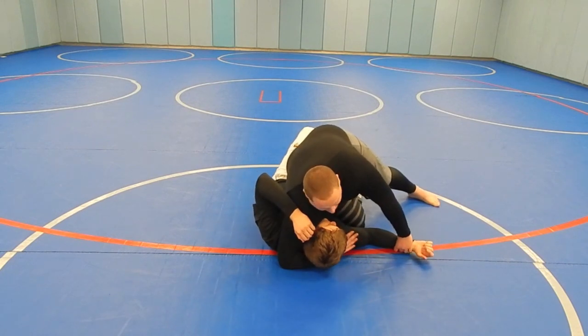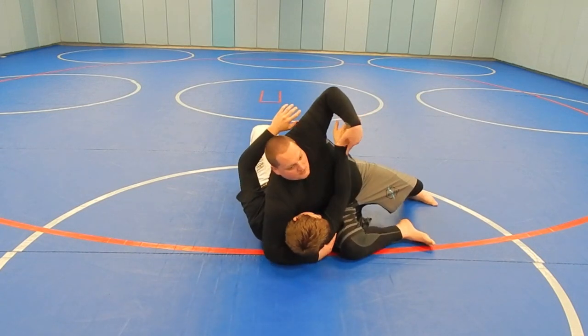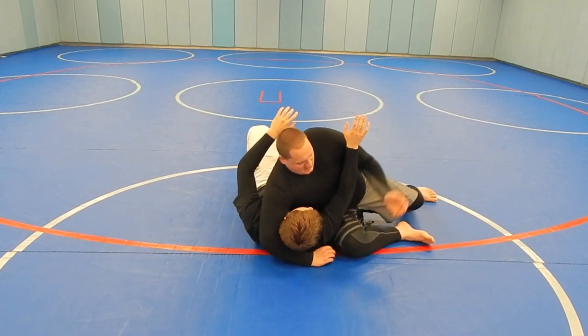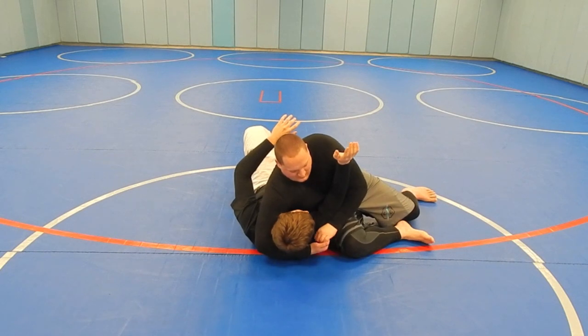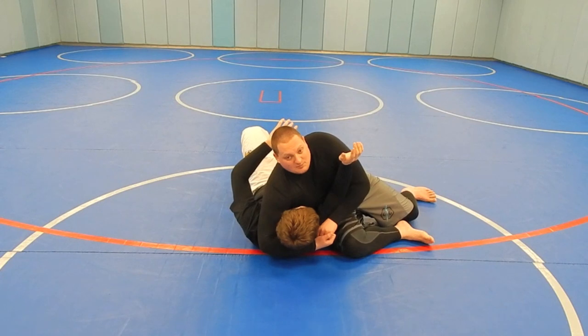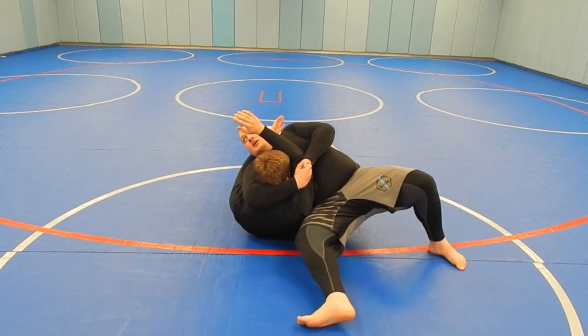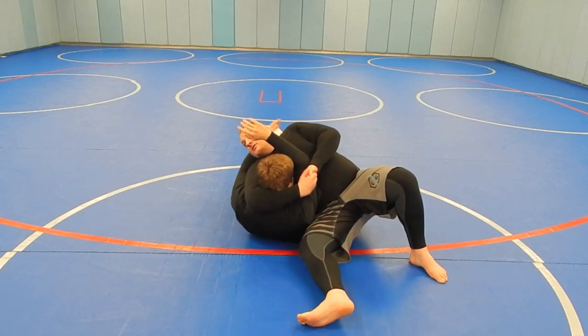Even if he tries to sit up to take our back, we can just pull on this arm to make sure he goes right back down. Once we're here, I take my hand, put it under his arm, and get a chain grip like this. I'm going to walk this knee under his head as I pull up on his head and sort of ride out on his chest. We stay right here like this until we get the tap.